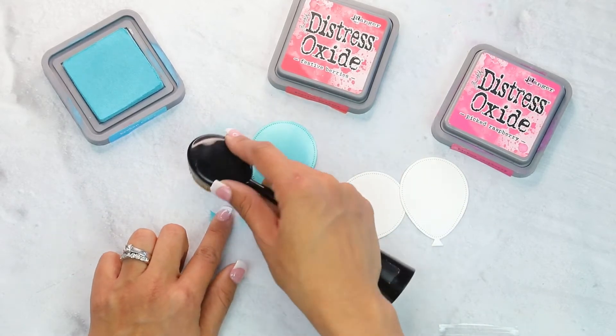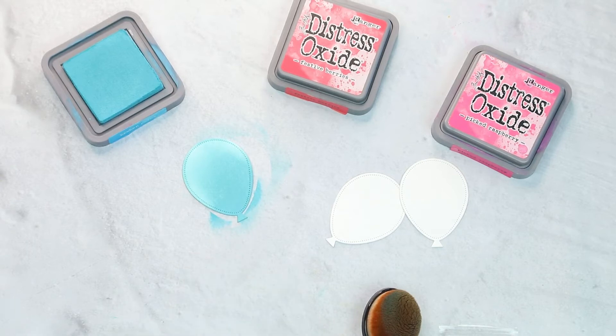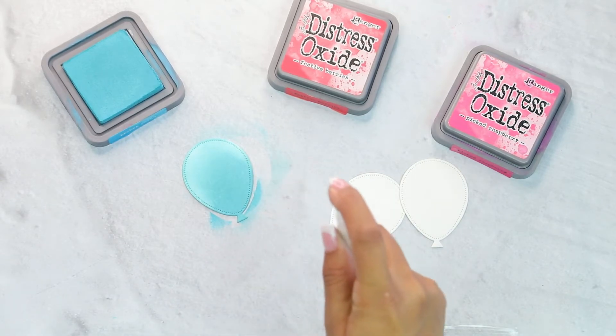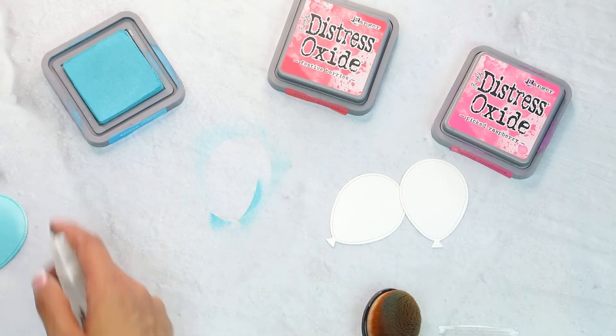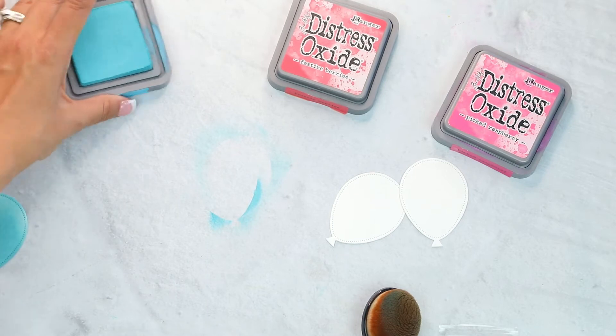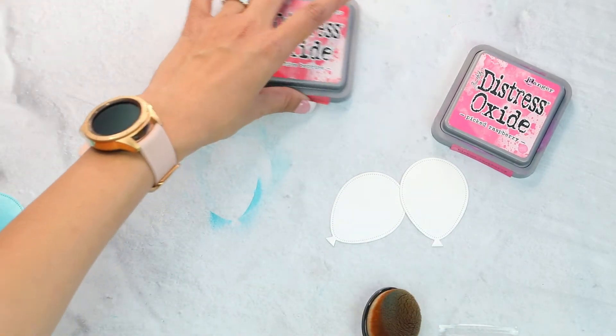Before that dries, I'm going to come in with a little bit of water — I'm going to splatter that, or spray, or whatever you prefer. I'm going to set that aside while it does the interaction with the water. We're going to move on to our next color.